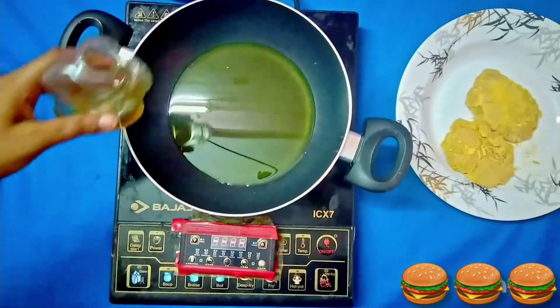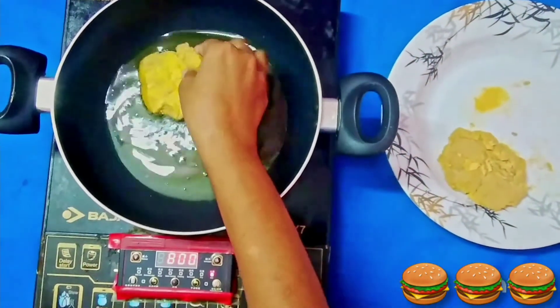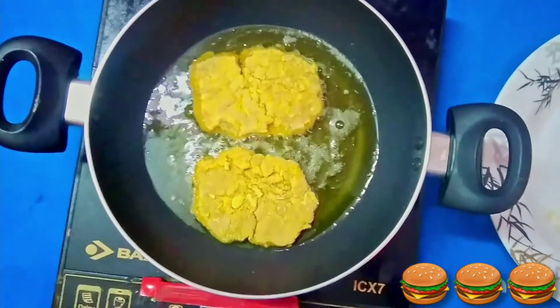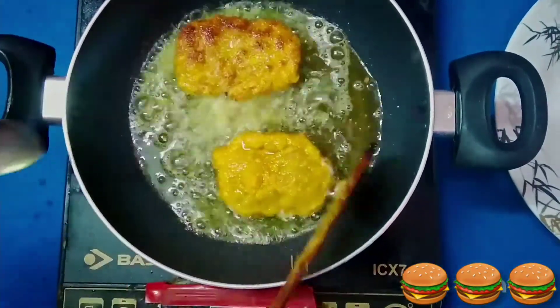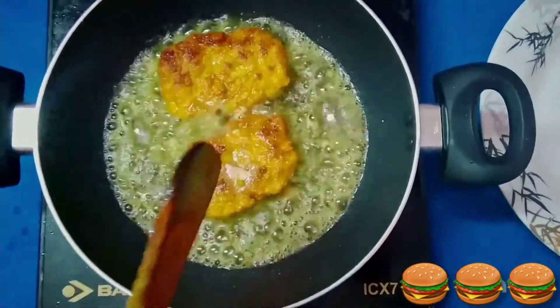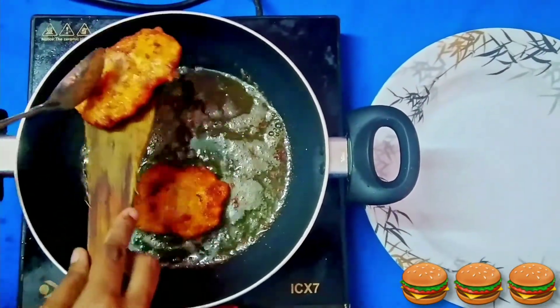Pour oil in a pan and after it gets heated, fry the chicken patty. If you keep it on high flame, your outer covering might fry soon but the chicken inside will be raw. So please make sure your flame is on medium. Fry both the sides properly, and after it's done, take it outside.